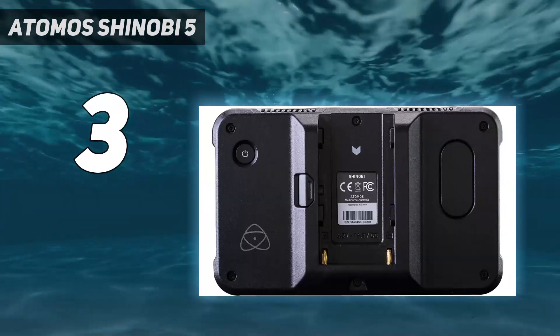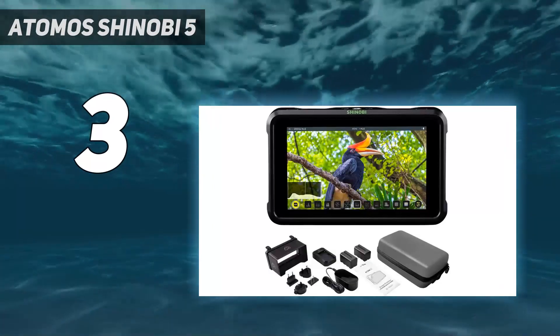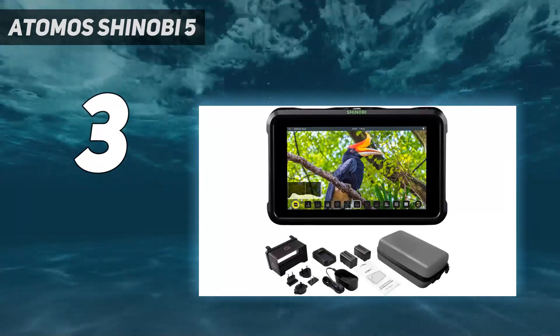Be aware, though, that the resolution tops out at 4K 30p or Full HD at 60p, and many of the best mirrorless cameras can go beyond this.